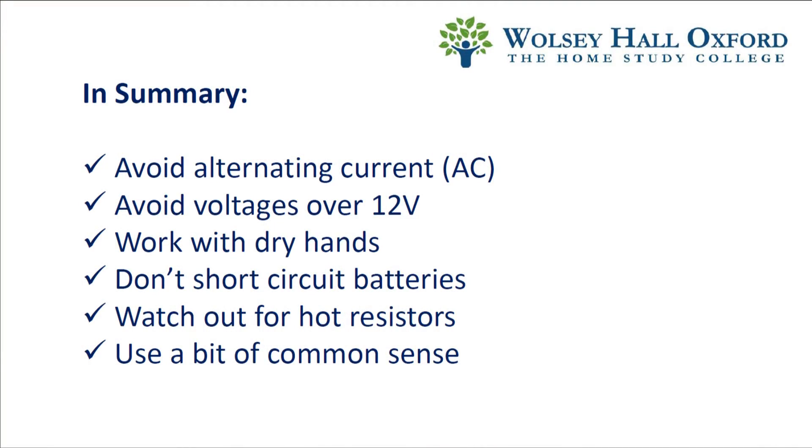In summary: avoid alternating current, avoid voltages over 12 volts, work with dry hands, don't short circuit batteries, watch out for hot resistors, and finally, use a bit of common sense.